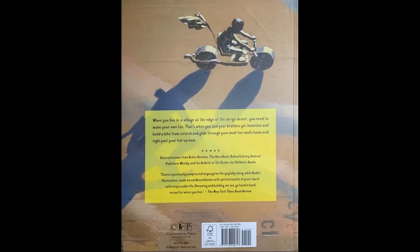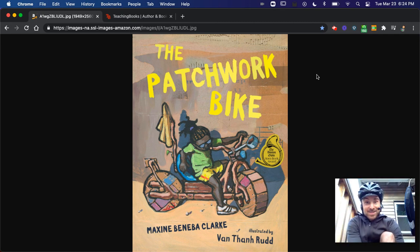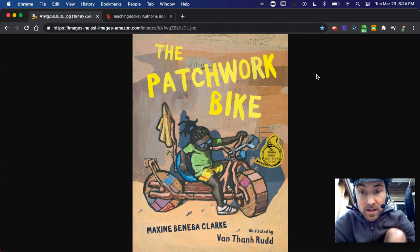Hey, if you've got cardboard, paint, or some ink, go make some art of your own. While you're at it, maybe you'll make a patchwork bike or something else fun to play outside with. This is Mr. Oskyn, outside in this spring weather. Hope you get outdoors and enjoy a good book. Take care. See you next time.